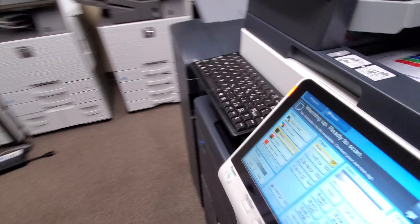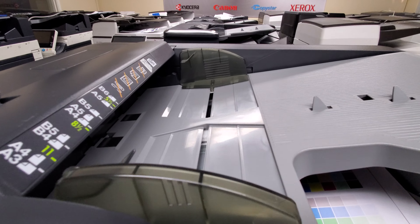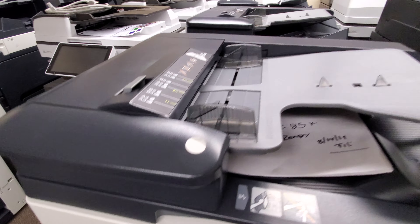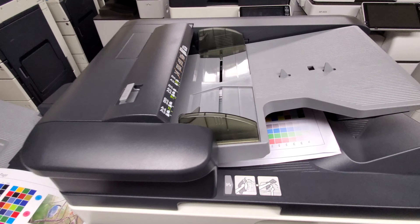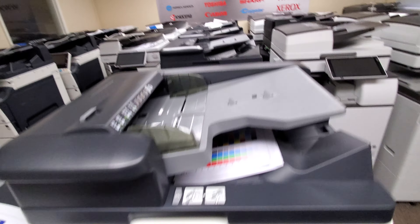Back to the front here. Document feeder — look at the capacity on this thing, look how thick that is. This is the old one here. See the small difference? There it is — look at this monster. You can put three times the amount of originals on this one compared to the older ones.